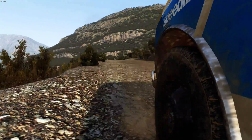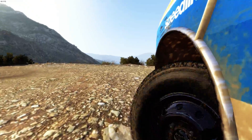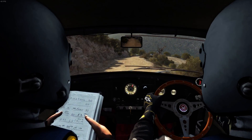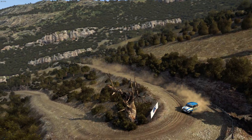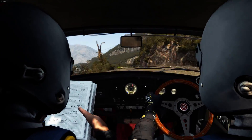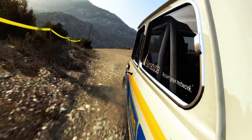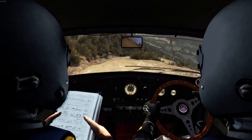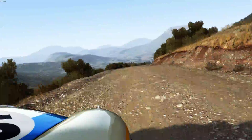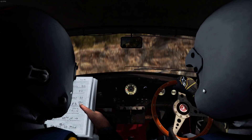Left six. Hairpin right around three 60. 60 down. Hairpin left. Two hairpin right. Into left four long 80 over crest.